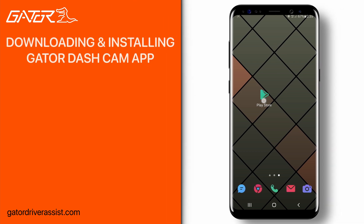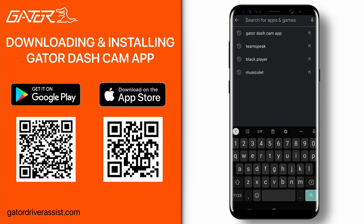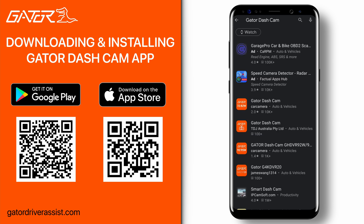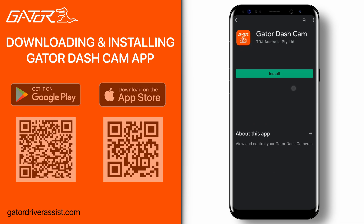First, download the Gator dash cam app. You can scan the QR codes on the screen or search for Gator dash cam on the Apple App Store or Google Play Store. I'll be using an Android device for this demonstration, but the steps are the same for Apple devices.